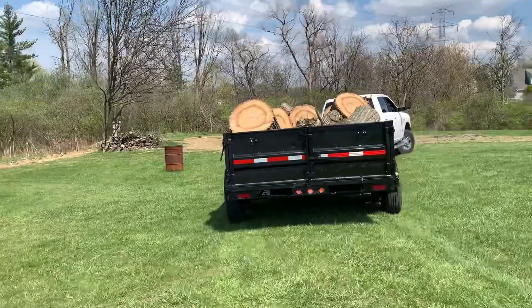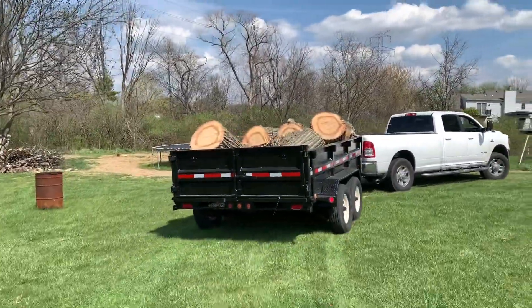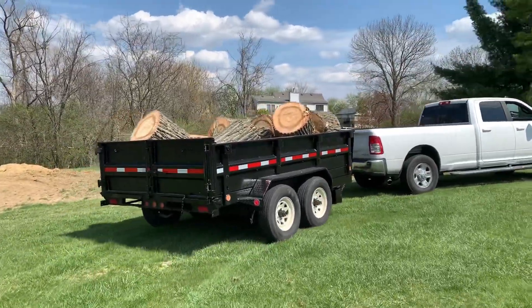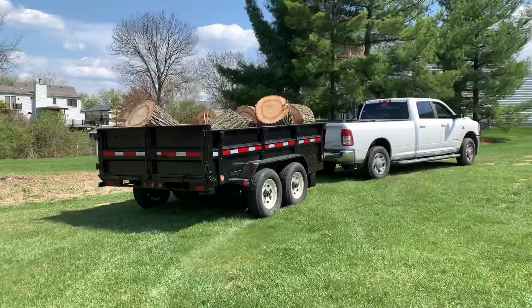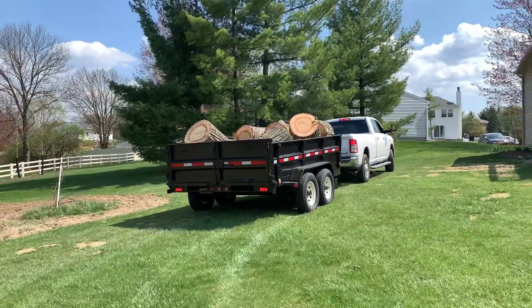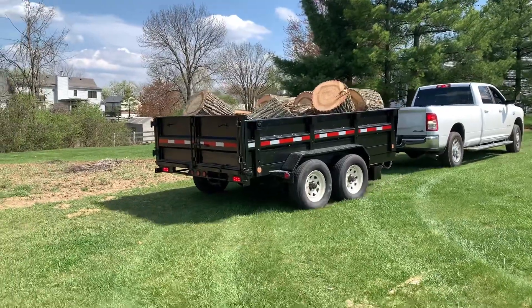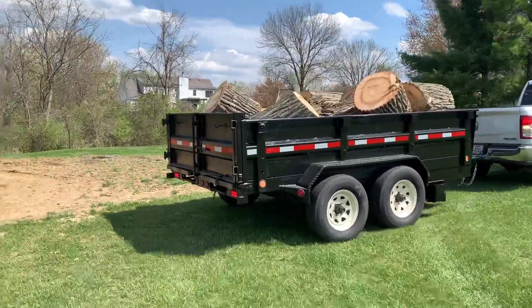Hey, check this out y'all — that's not my trailer, but look what I found. I asked him, I said what are you about to do with that wood? Because I thought he was taking it home for himself. He said he's taking it to Rumpke to dump it. I'm like, dump it in my yard! Those will make excellent chairs in the yard. I got logs now to sit on.